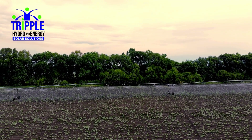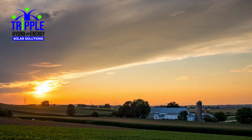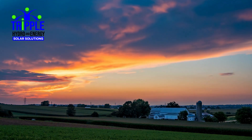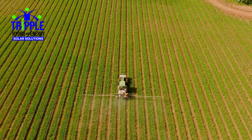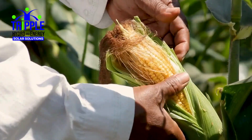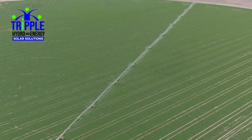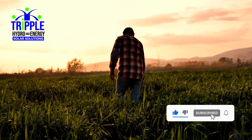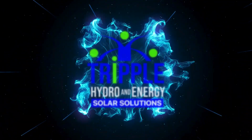With Pivot Master, you're not just upgrading your irrigation — you're taking full control of your energy, ensuring superior irrigation outcomes and future-proofing your farm. The Pivot Master power supply is a proven way to optimize efficiency, cut costs, and ensure reliable irrigation for your crops. Revolutionary irrigation starts here. Contact Triple Hydro and Energy today to learn how we can tailor this innovative technology to your farm's needs. Let us help you unlock the power of the sun to drive your irrigation systems to new heights. Triple Hydro and Energy — empowering sustainable renewable irrigation.